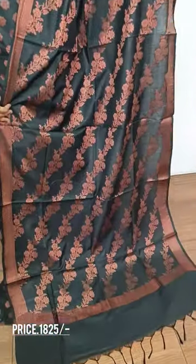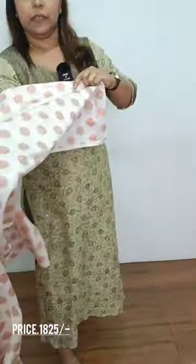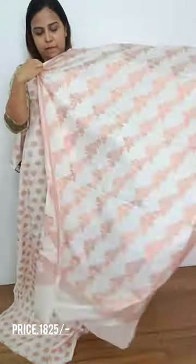This is a design — the same design in a different color. This is a white color — a full item. This is a top pattern with a plain bottom.